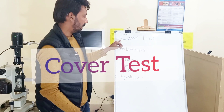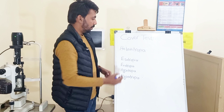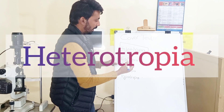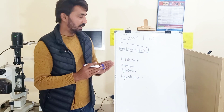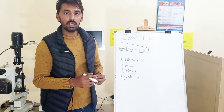In this video we will learn about the cover test. The cover test is performed to rule out heterotropia. Tropias are deviations of the eye in which one or both eyes become misaligned, and this deviation can be easily seen in the patient's eye.